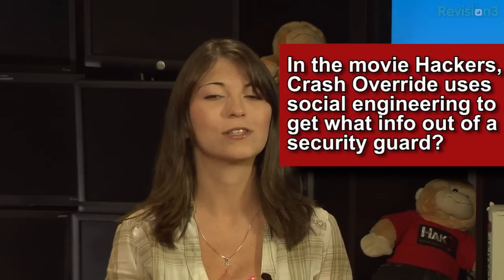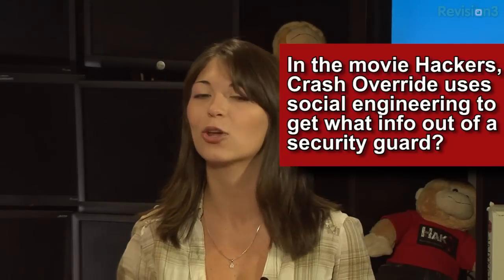Is it time for the trivia? Yes, it's time for the trivia. Last week's trivia question was: in the movie Hackers, Crash Override uses social engineering to get what information out of the security guard? It's the number off the modem.